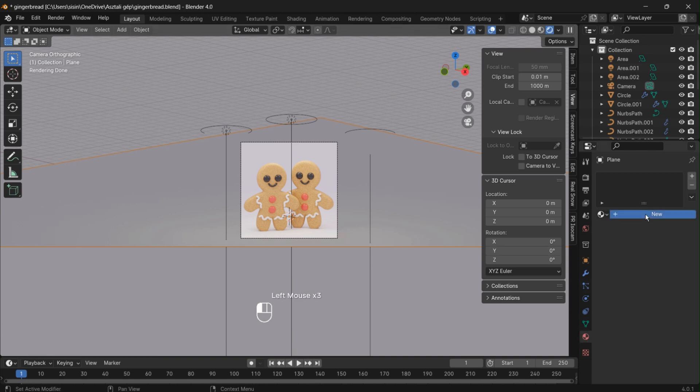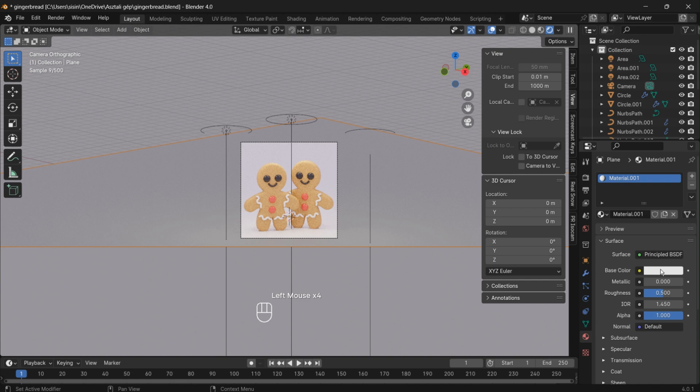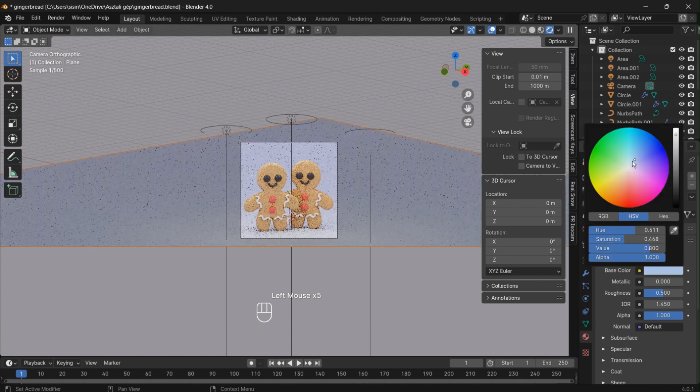Choose a color for the background. Thank you for joining me on this sweet journey as we brought our gingerbread men to life in Blender. I hope you enjoyed creating these festive characters. Remember, the magic doesn't stop here — feel free to customize, decorate, and make these gingerbread men uniquely yours.